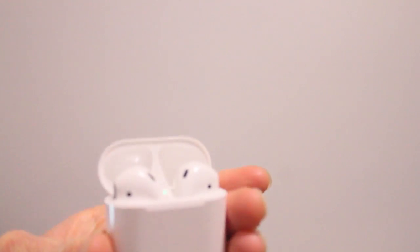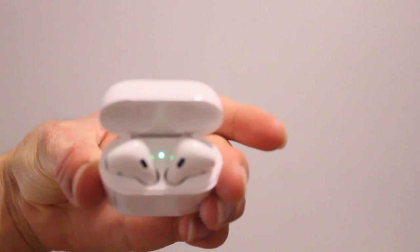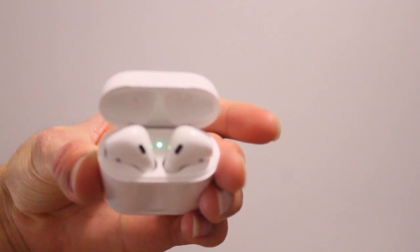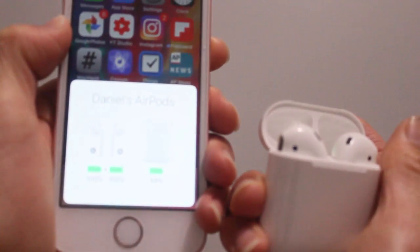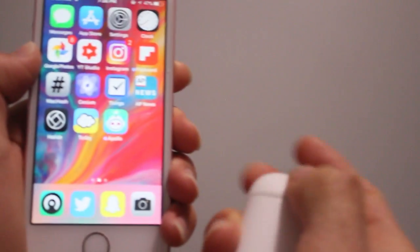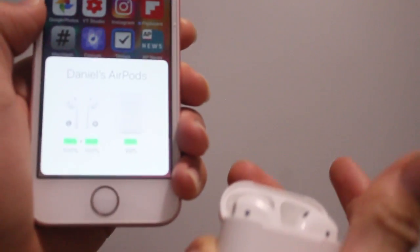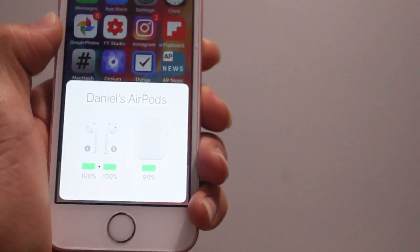One of my favorite products that I've recently bought are the AirPods by Apple. Now that I'm on Android, I don't get that magic that you'd see on the iPhone or in the Apple ecosystem, where when you open the case, you can quickly see the battery life on the earphones and the case.